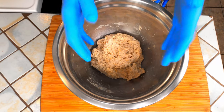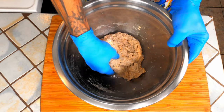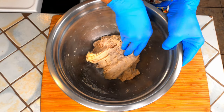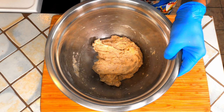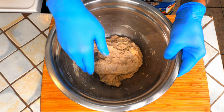After the first 30 minutes we're going to do a four-way stretch and fold. Just grab one side, stretch it up, treat it like a lady, be gentle, fold it over. Repeat that with the remaining three sides. We're going to do two more of these folds spaced 30 minutes apart from each other for a total of three folds.